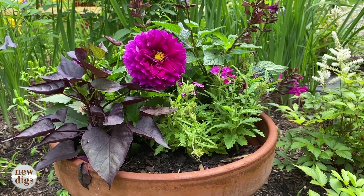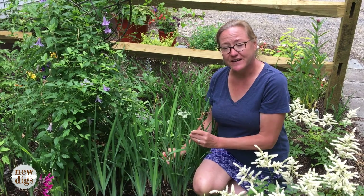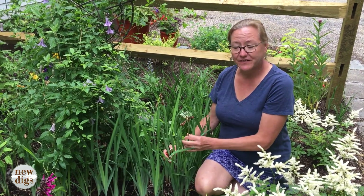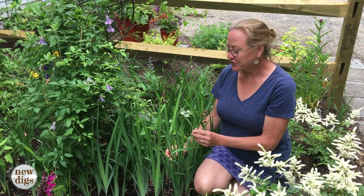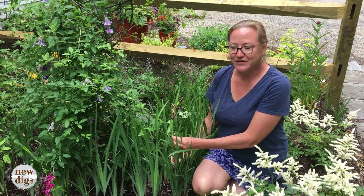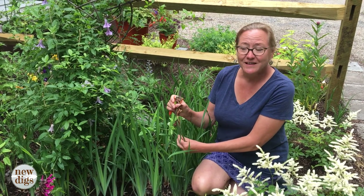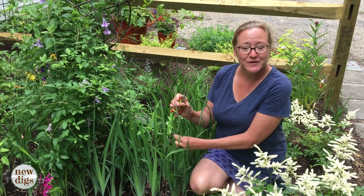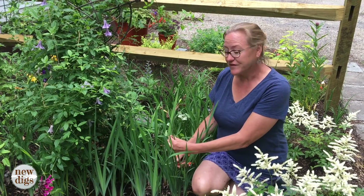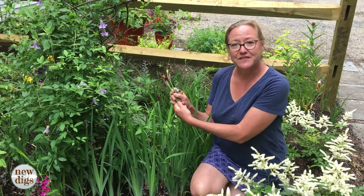I'm also going to deadhead this iris. I divided a large clump last year and replanted them, so I didn't have a huge flush of bloom but I did get a couple of blossoms. This is a plant that does not benefit from leaving spent blossoms on — it's not how you reproduce it, so this is something I would always deadhead. It just looks so much fresher and cleaner getting these things off.